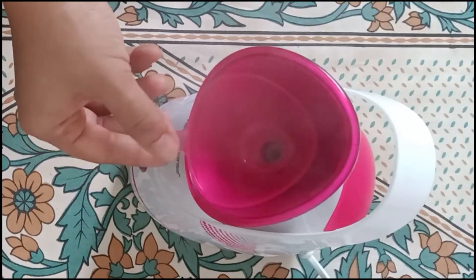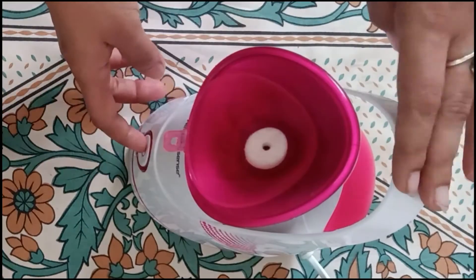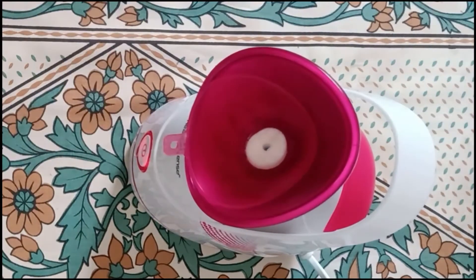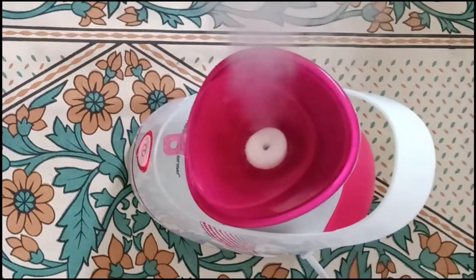When you want to use essential oil, you have to place the aroma tray and add essential oil on the cotton pad. Here I have not used any essential oil.